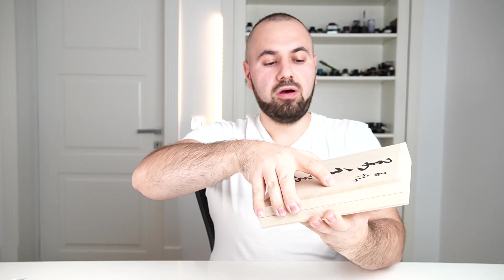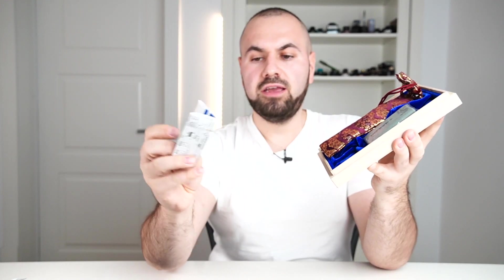This is the box in which the pen is presented — a very light wooden box with some Japanese characters. I don't know what it means, so if you can probably read this, comment down below the meaning of these characters. Let's open the box and see what we have inside. The standard is set pretty high. So this is what we find inside the box of the King of Pens.